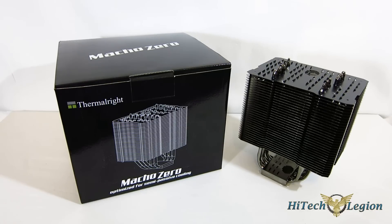With lower TDPs coming out on many CPUs, that really does open up the door to enthusiast level cooling that can be done passively or semi-passively, which is going to add not any noise at all or just a very, very small amount of noise to your system. Today we're going to take a look at Thermalright's Macho Zero, which is optimized for semi-passive cooling and can also work passively.